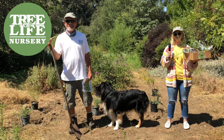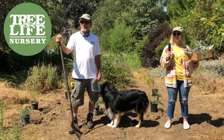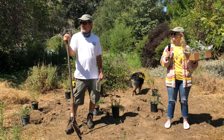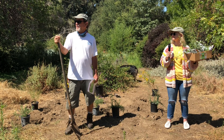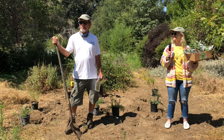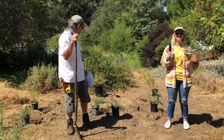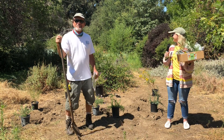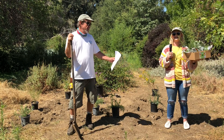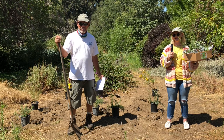Good morning, here we are at Tree of Life Nursery, loving the idea that butterflies and gardens go together. Dakota, the nursery dog, just took off for the shade — can't blame him. Katie Newman is here with me; I am Mike Evans.